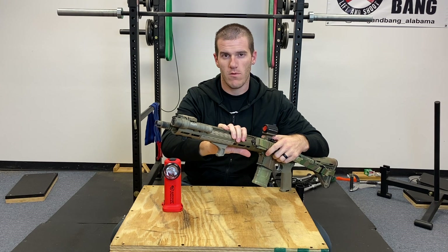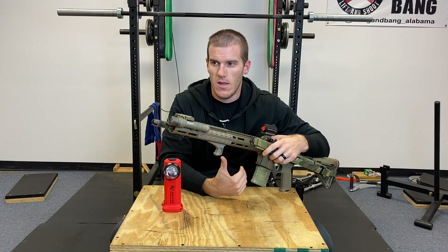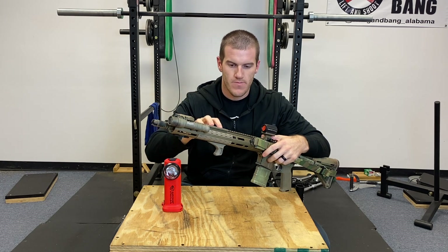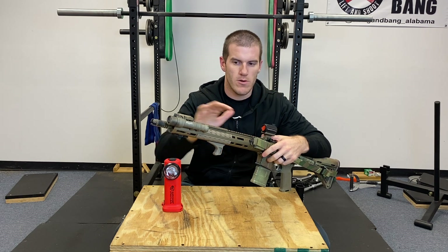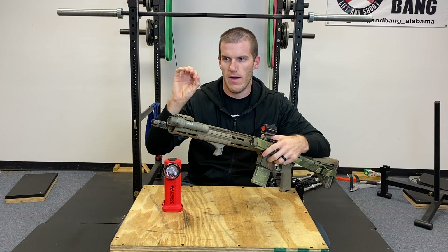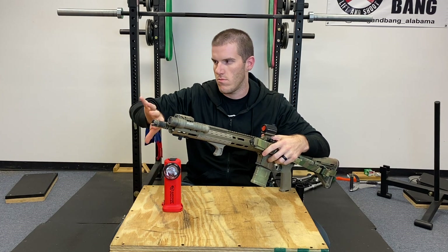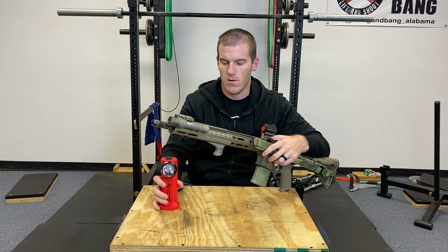You can bump that candela way up and get a really tight beam that'll go three or four hundred yards — say if you had a magnified optic and your main task was to PID something 400 yards away. But to me, that's not as important as being able to light up an immediate area, especially for self-defense. This rifle has a red dot, not a magnified optic, so it better suits me to fully illuminate an immediate area than to have the beam go 300 yards with no spill or peripheral illumination.